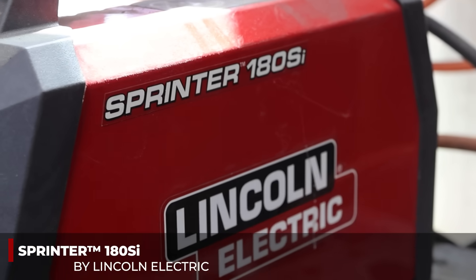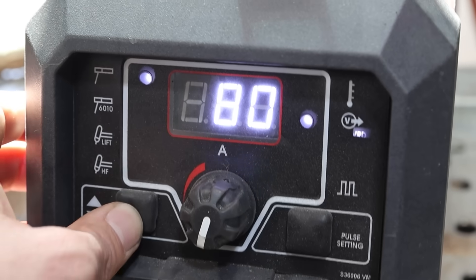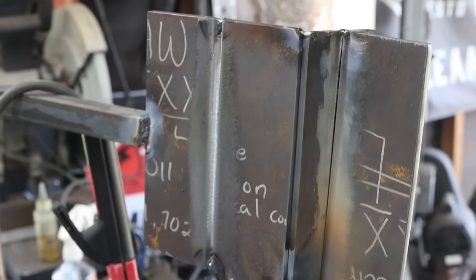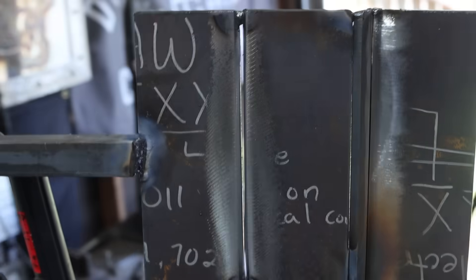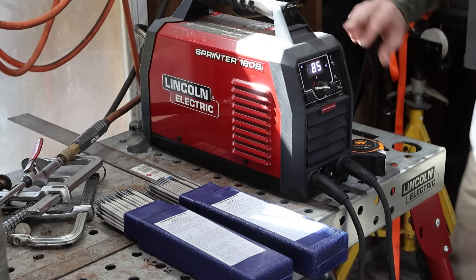They're two different applications for two different rods, but you could probably still achieve the same characteristics with both. If I want to weld sheet metal with a 6011, I'm sure I could adjust the machine to do so. If I want to use the 6013 to weld something thicker - maybe an open root - let's see if we can get through. Right now we're going to start everything off somewhere around 80, 85 amps. Let's try it out.